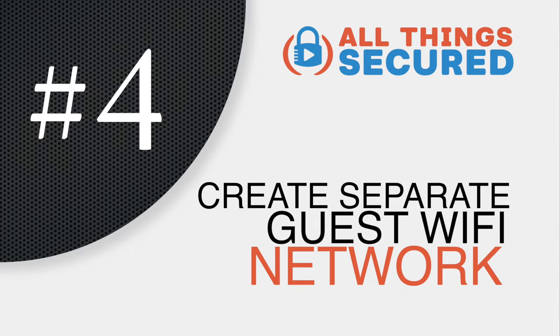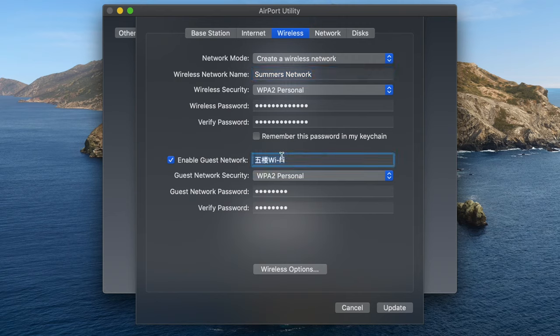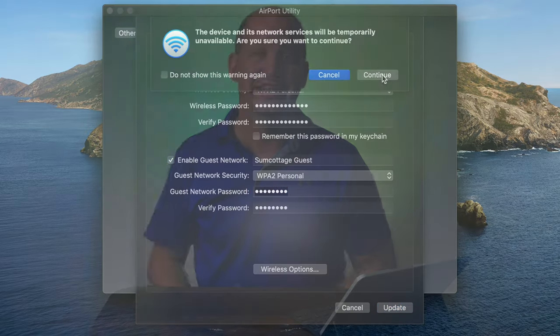If you have a lot of guests over, you tend to give out your Wi-Fi password, and that password gets stored in their devices basically forever. If you look into your Wi-Fi settings, you'd find that you probably have quite a few networks remembered and saved. Those guests also have access to your network, which could even include your internet of things devices like your Alexa or your Google Assistant. So one of the things I do is set up a separate Wi-Fi network for guests — a secure network for my family and our devices, and a separate one for IoT and guests.